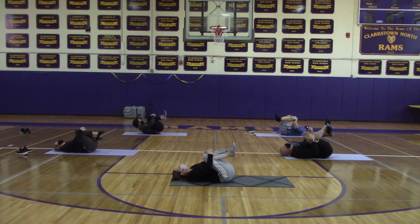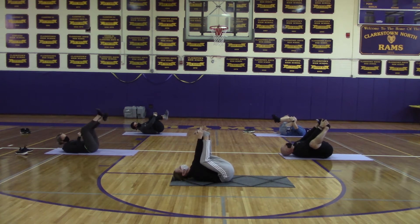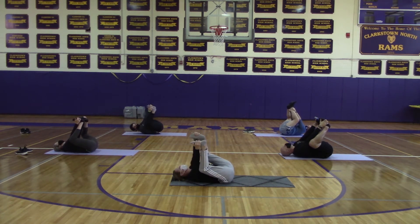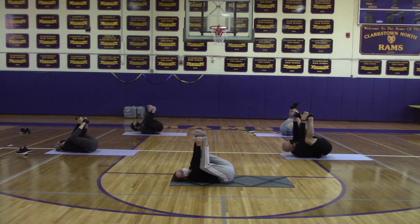Then we're going to bring both knees in and give them a big hug. Move on to our happy baby pose — bring both of your arms inside of your knees, grab the outsides of your feet, and then slowly rock from side to side on your lower back.